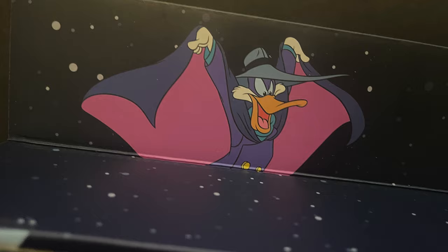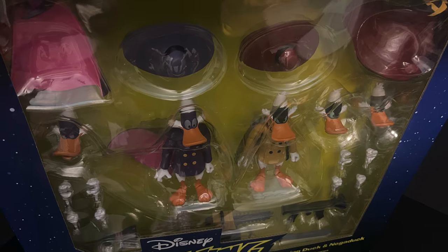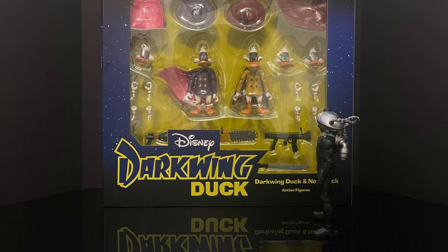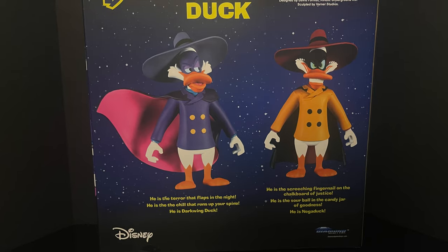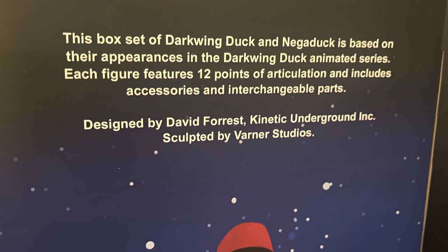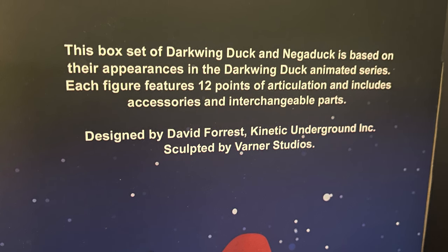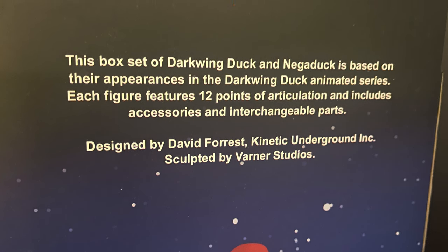All over the box you get really cool imagery of Darkwing Duck, and this box — no joke — is filled to the brim and enormous. When you first get it, you'll laugh because I sure did. On the back side you get a little write-up and you get to see everything it includes: 12 points of articulation per figure, interchangeable parts, and these figures were designed by David Forrest from Kinetic Underground and sculpted by Varner Studios.